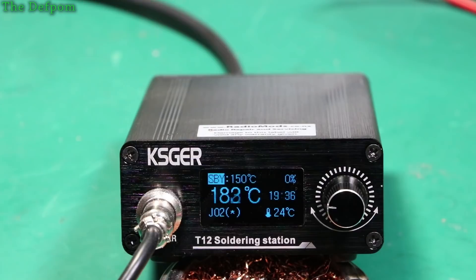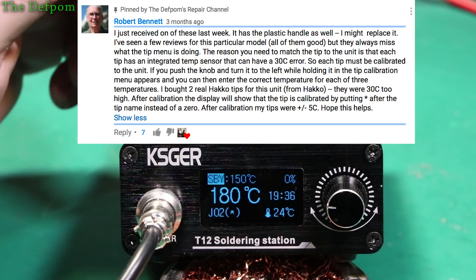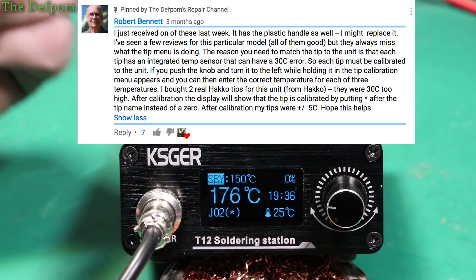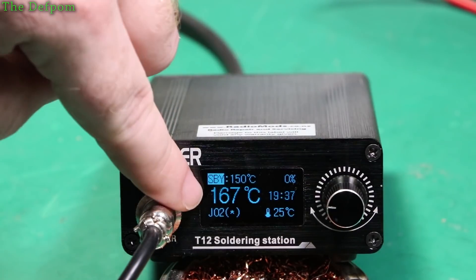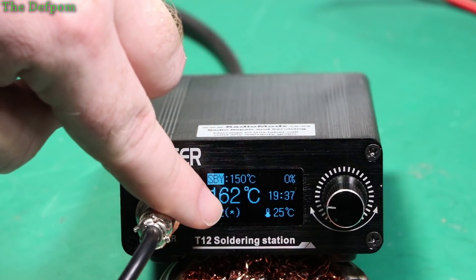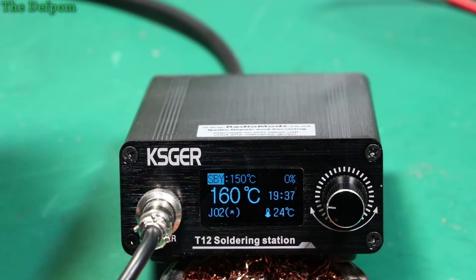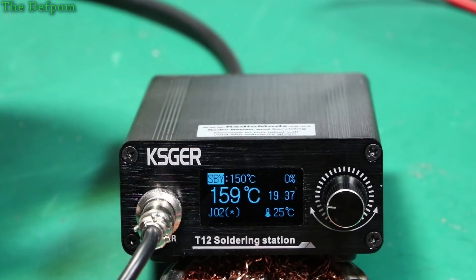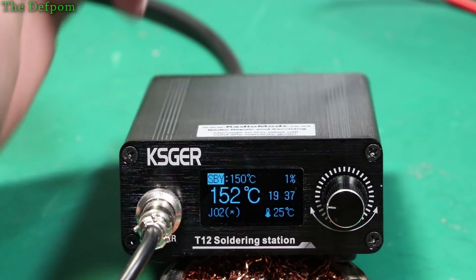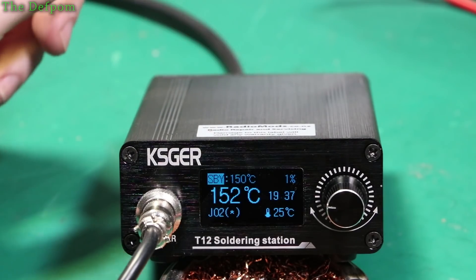This tip was given to me by someone on my previous video doing a review for this thing. They told me about this particular feature of how to actually use it — I knew it existed but I just hadn't found it yet. You'll see here it's got J02 with an asterisk next to it. The asterisk means it's been calibrated. Normally if you've got a different tip which hasn't been calibrated it will show a zero instead. Obviously I've calibrated this one already.